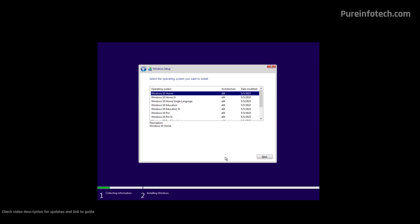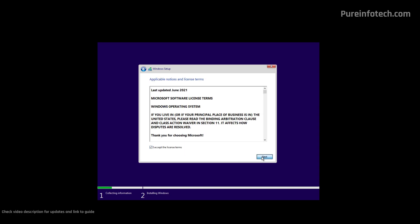Here, select the edition of Windows that your product key activates. If you have a product key for Windows 10 Pro, you're going to have to choose the Pro edition and then click Next. Check the license terms option and click the Next button.